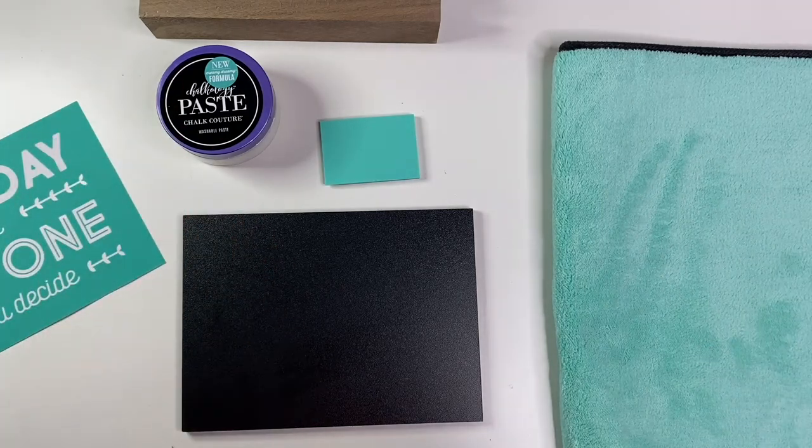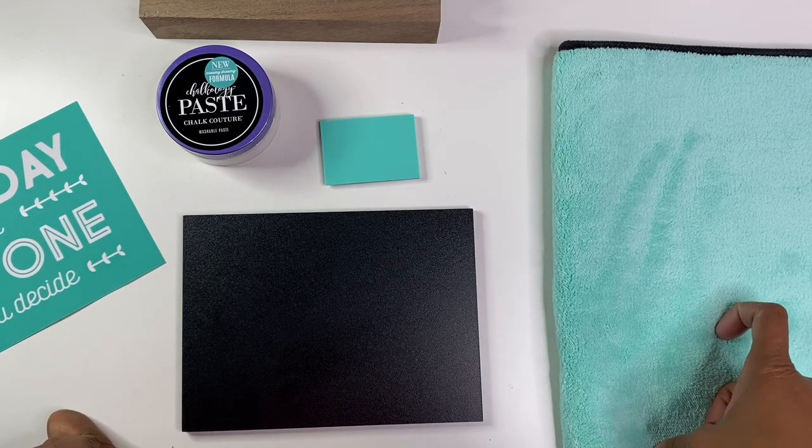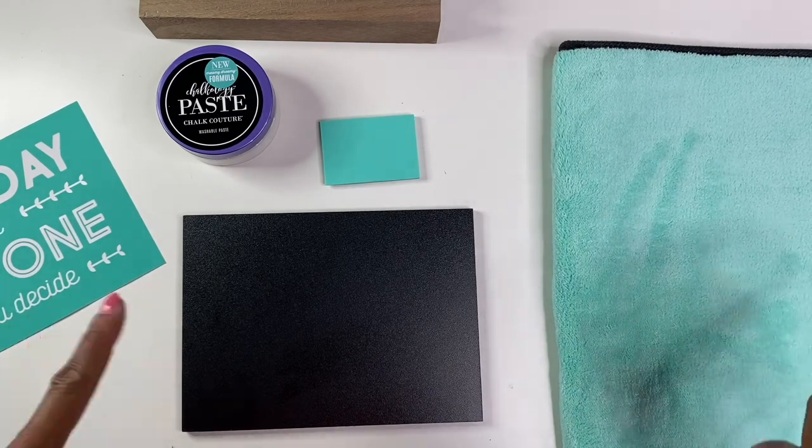Hello, hello, hello. It's Brandi Janae here. Thank you so much for tuning in to my channel today. In today's video, I am going to be doing a chalk couture demonstration. So if you are interested in seeing this video, please be sure to stay tuned.